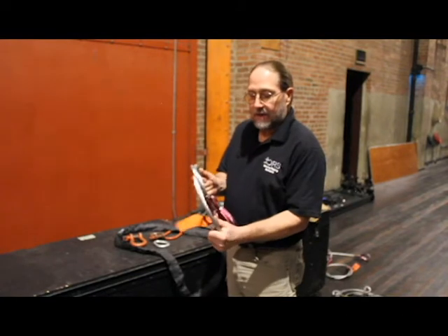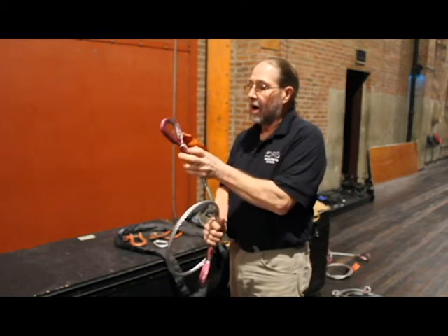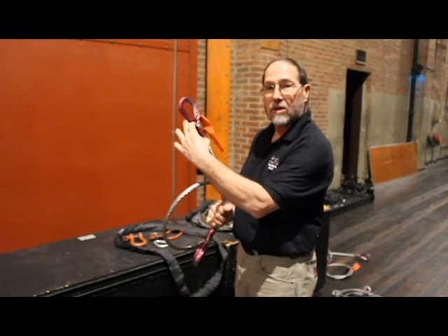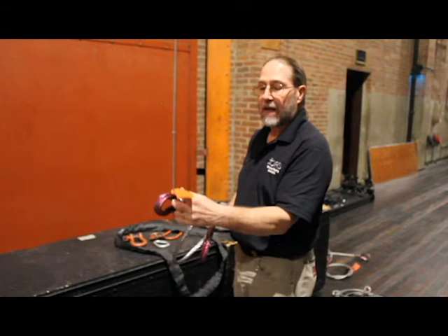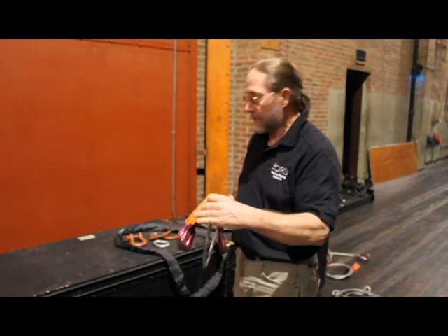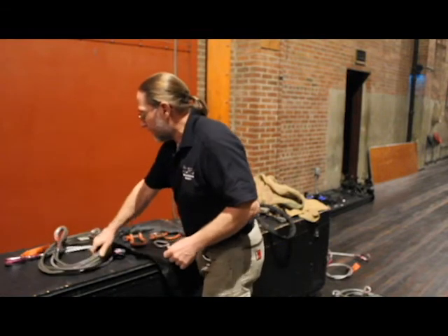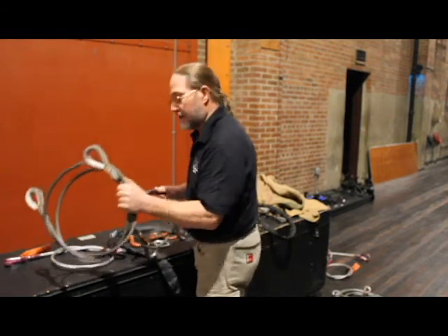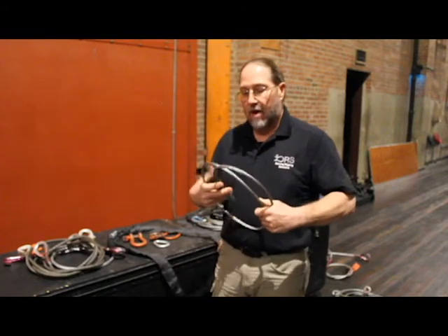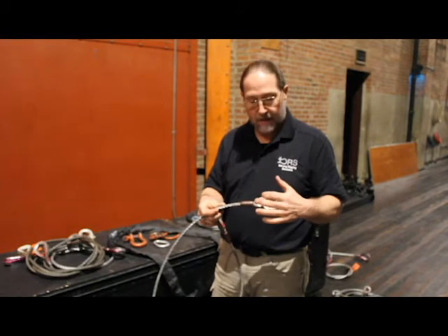This is half-inch, 7 by 19 galvanized aircraft cable. It has an eye that's manufactured in it with a carbon steel swedge and a Flemish eye mechanical splice inside the swedge. This compression fitting is called a swedge. This tag should have a serial number and has a working load limit on it, as well as a manufacturer name. This is a piece of three-eighths inch galvanized aircraft cable — also 7 by 19 galvanized aircraft cable with a carbon steel swedge and a mechanical splice inside the swedge — and a heavy-duty thimble.